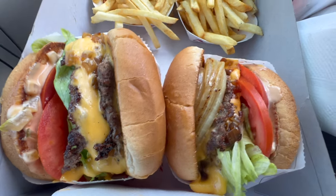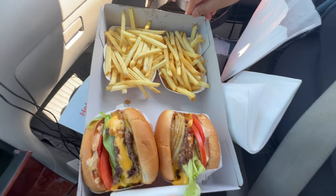Alright, so we're here at In-N-Out. We got a double-double, two fries and water. Let's do this.